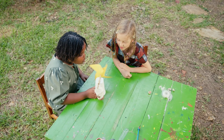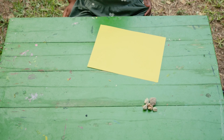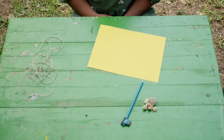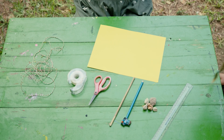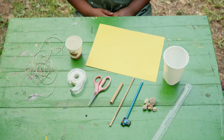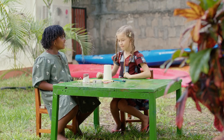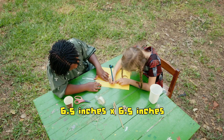This is how you make a windmill at home. You will need a piece of paper, small stones, a pencil, a piece of string, a ruler, a pair of scissors, some tape, a small straw, a big straw, a small disposable cup, and a big disposable cup. Let's go!